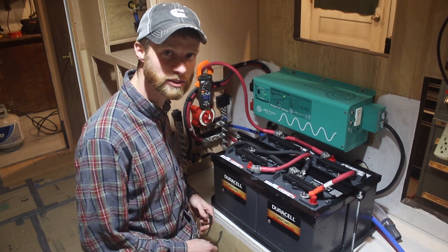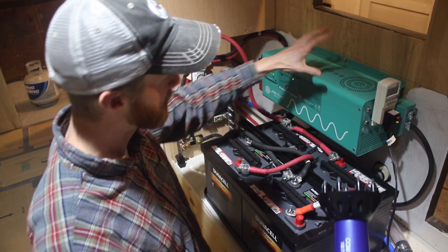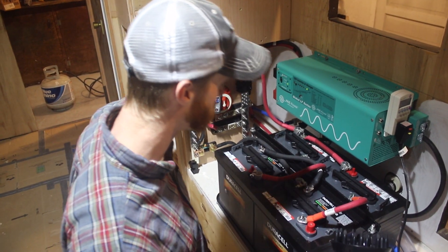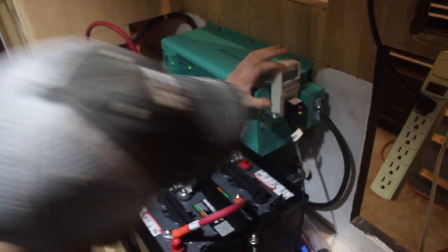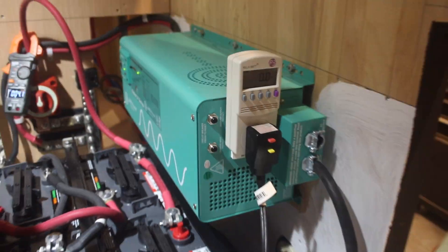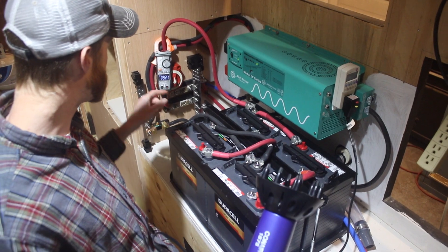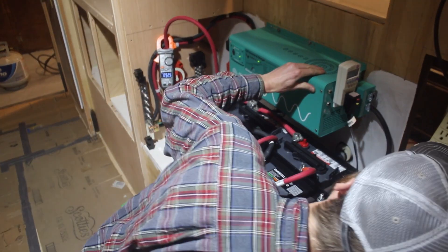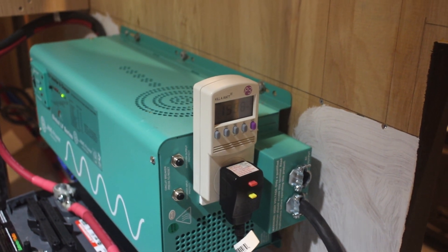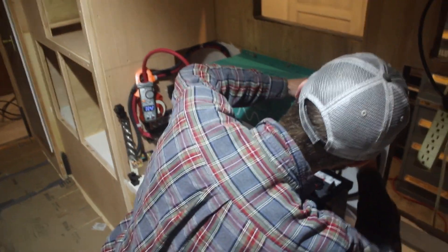We've got a better device here. This hairdryer says it'll pull 1,875 watts. This is a 2,500-watt inverter so it should be able to run it. We have the ammeter on the main battery cable and a watt reader showing AC watts being pulled. On low: 92 amps and 732 watts. Putting it on high: 164 amps and 1,600 watts. Got it - it's done. The system works.